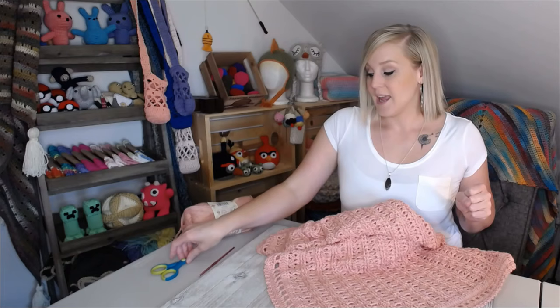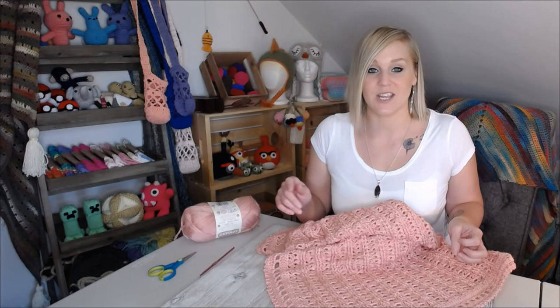I'm going to let you weave in your ends however you want. If you're not sure how to weave in ends, please check out my video on joining yarn and weaving ends. It gives you lots of different examples and strategies that you can use and find the one that works best for you.